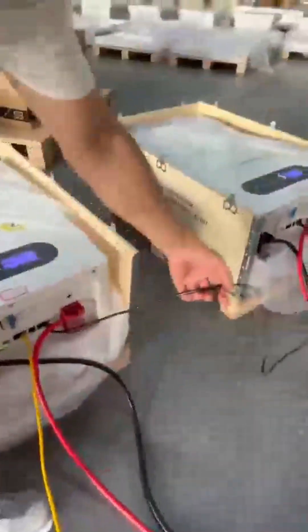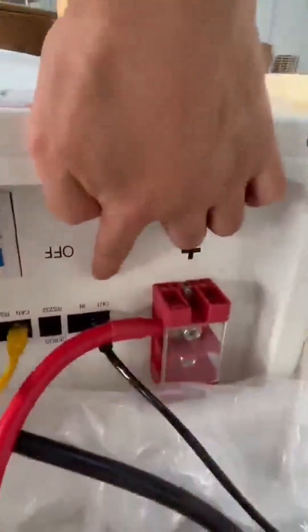Then let us connect the parallel cable between two batteries, from the master output to the slave battery input.